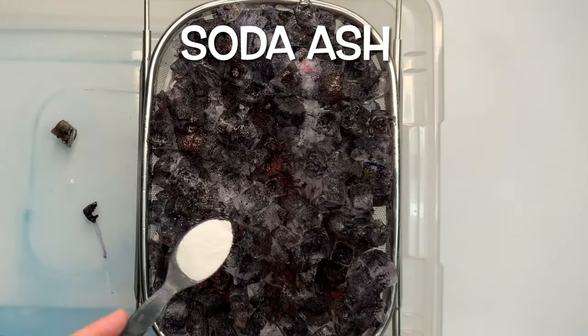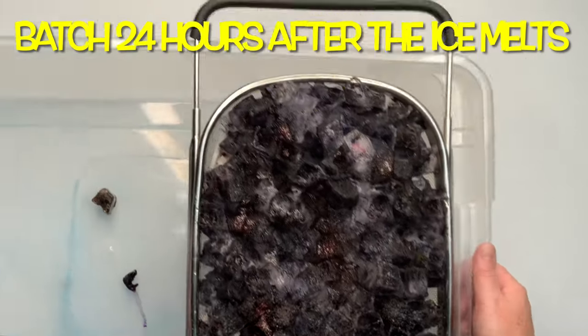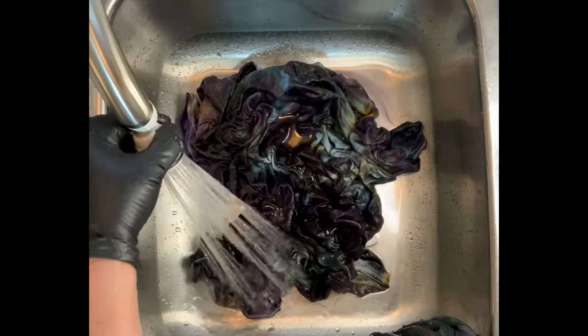Next I give the project a quick little sprinkle of soda ash for good measure, and I set it aside to batch at 70 degrees or higher for at least 24 hours. That looks pretty dark and scary, doesn't it?